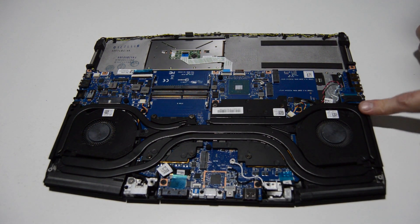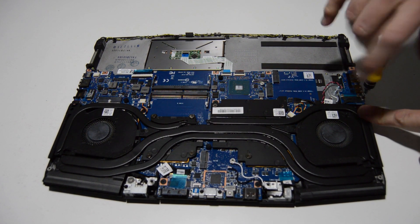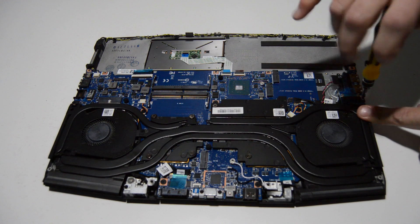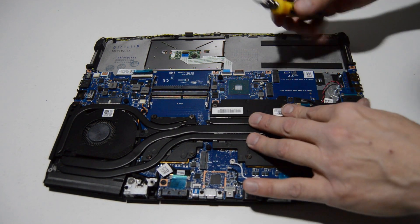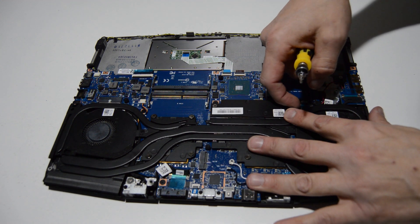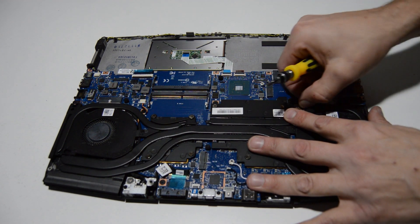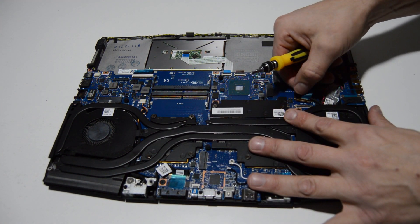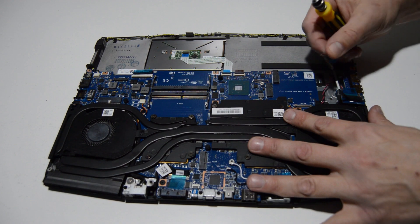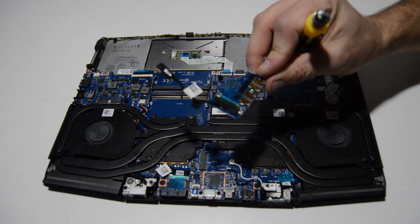We'll go ahead and remove the little USB board here — looks like just one screw. With this type of connector there's a little bar that's kind of flipped over onto the back side of the connector, so you're going to want to flip that little bar up. Then you can use that to pull the cable out of the connector and remove the USB board.